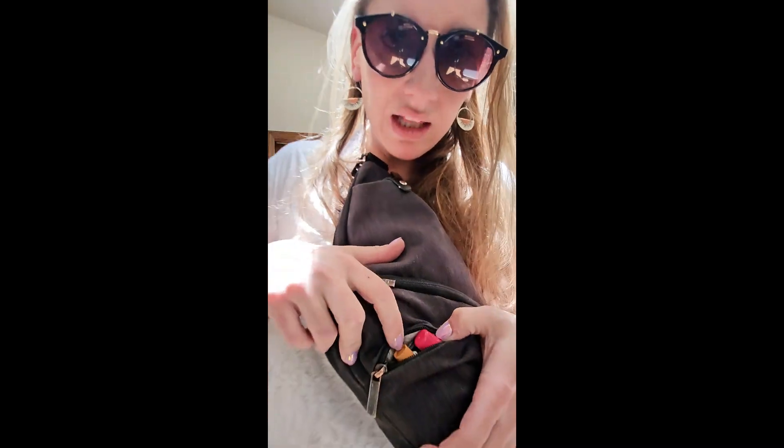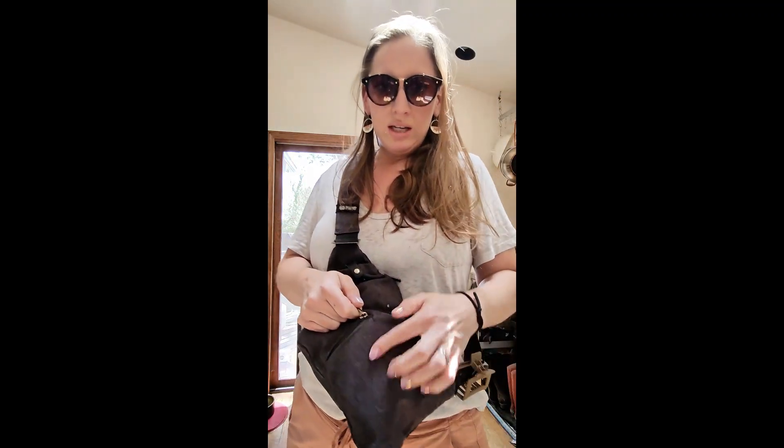We'll start with the little baby pocket. This right here — that's where I keep my lip glosses and eye drops. It kind of spans this area down here. Not huge, but perfect for little grabbables that you need all the time.